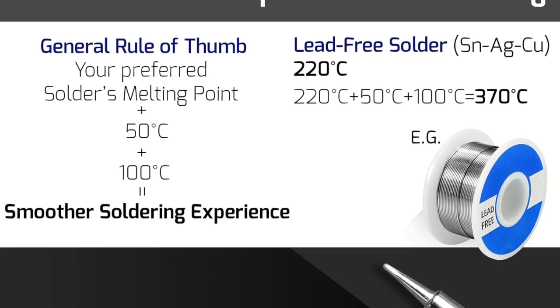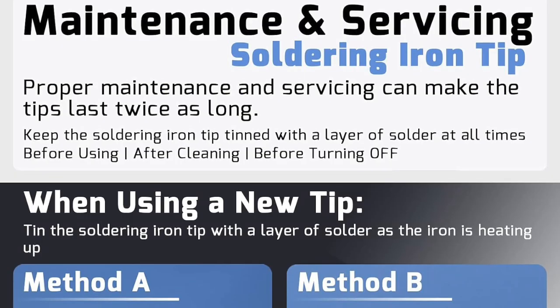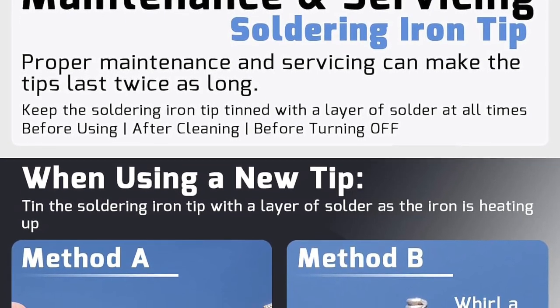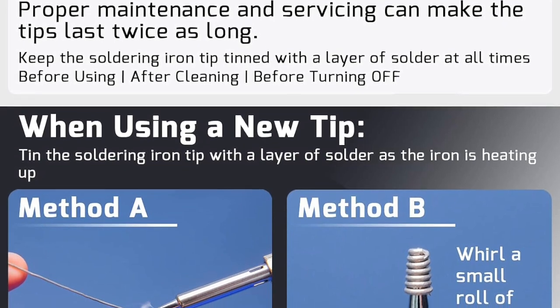With all these features packed into one kit, the WEP927-4 soldering station is perfect for anyone who wants to make their soldering process more efficient, precise, and enjoyable. If you're ready to upgrade your soldering experience and enjoy all the benefits this high-power kit has to offer, then don't wait — get your WEP927-4 soldering station kit today.